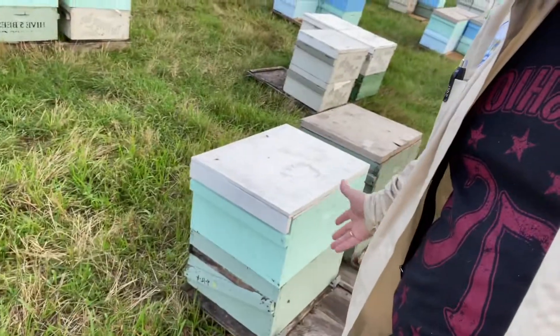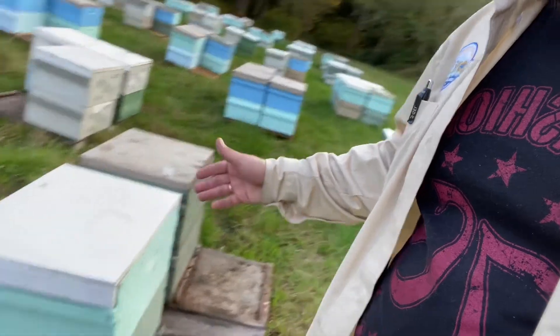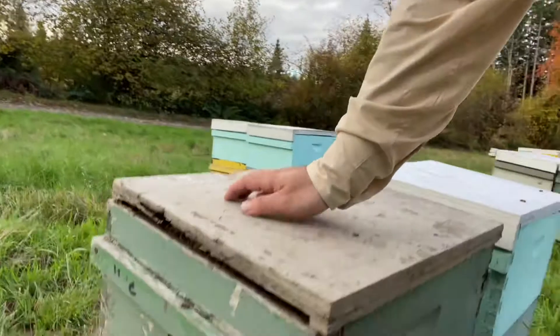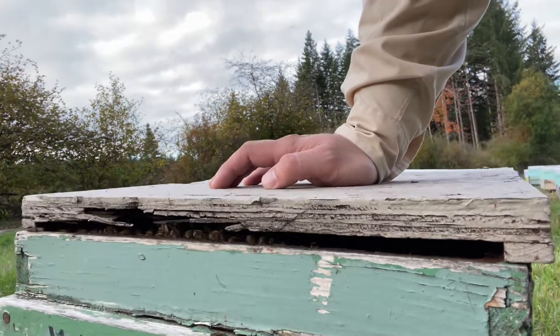This will be the second year that we've wintered these just as they are, and short of me changing out this lid because it's just bad, that's all we're going to do — and they'll be fine. They wintered with this lid last year and did just fine, because once again the most important thing for wintering success is getting the mites knocked down early enough, and also making sure that they're fed up early enough in the year so they don't have a bunch of excess moisture going into the colder weather. Anyway, catch you a little later.